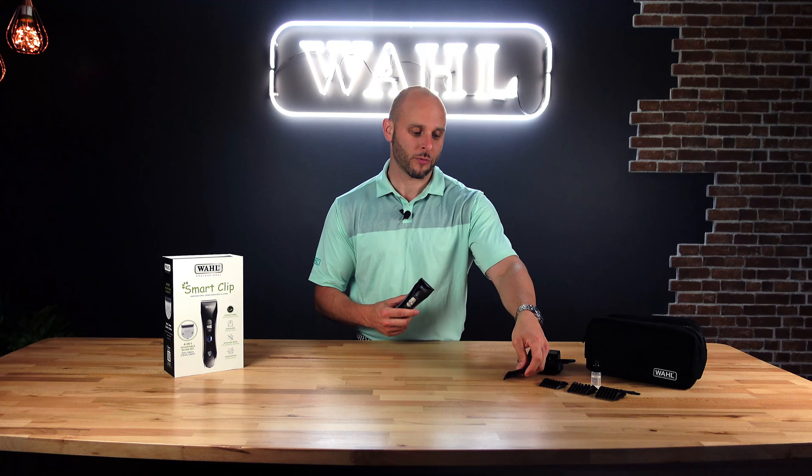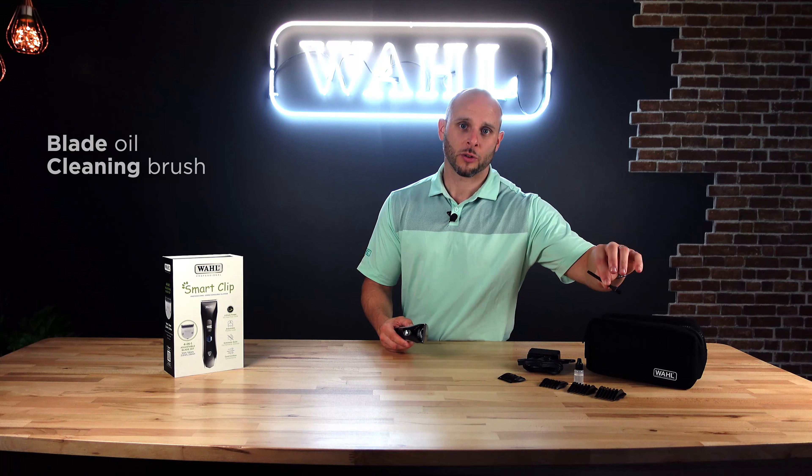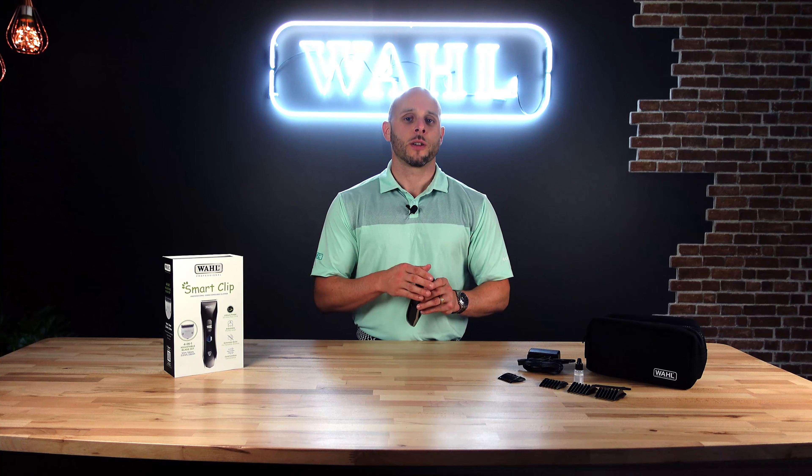You also get an oiler and a little brush with it. It's really important that whenever you're using a clipper, you oil before and after each use. This ensures the clipper blade works efficiently and doesn't get stuck in the coat.